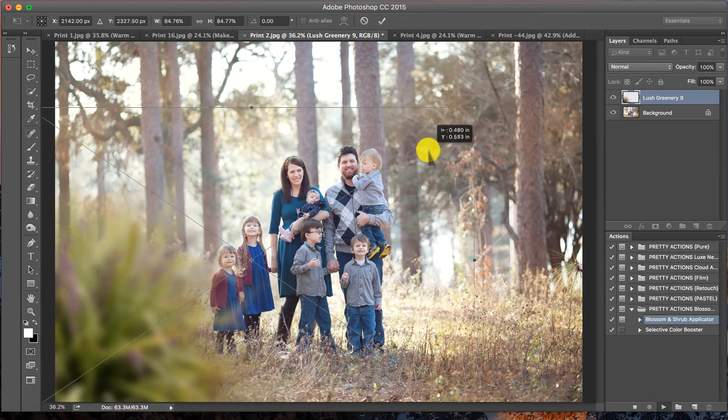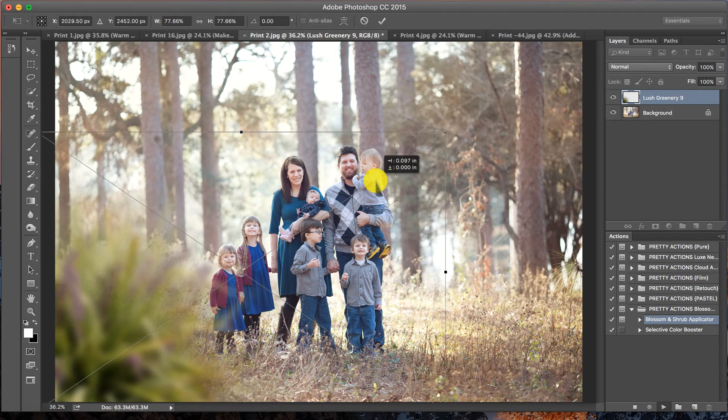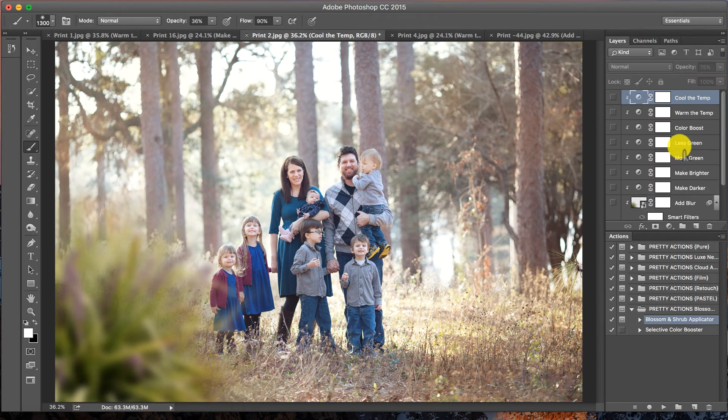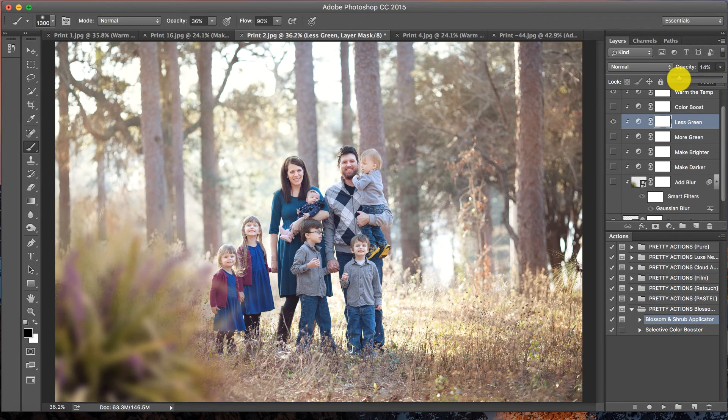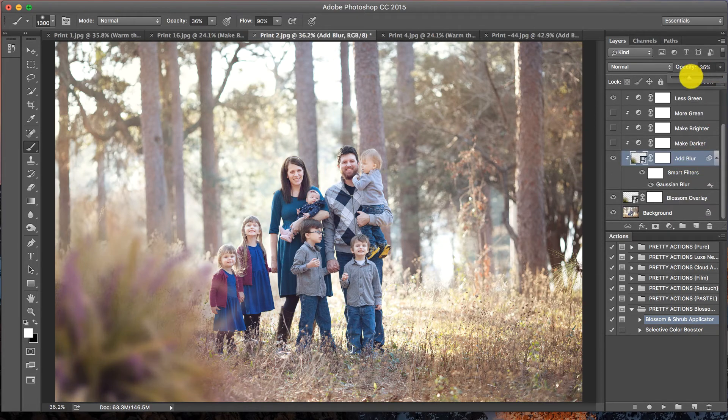I want to make this one a little bit smaller on this side. Shift-click to keep the proportions, press Enter when ready. Now this is definitely too green for this image, so I'm going to cool the temp a little bit — that really helps with taming the green tones. Less green. Maybe warm it up a little... lessen the green just a bit more and a touch cooler. Perfect. I'll add a little more blur to this one as well — I really like that nice bokeh feeling.